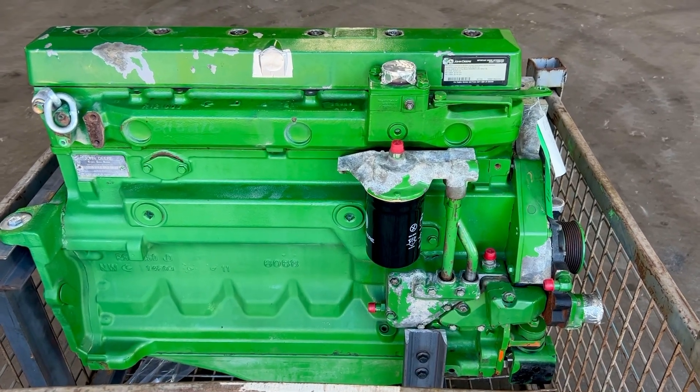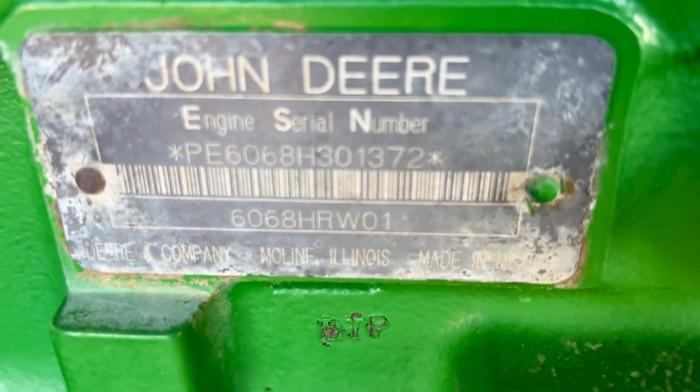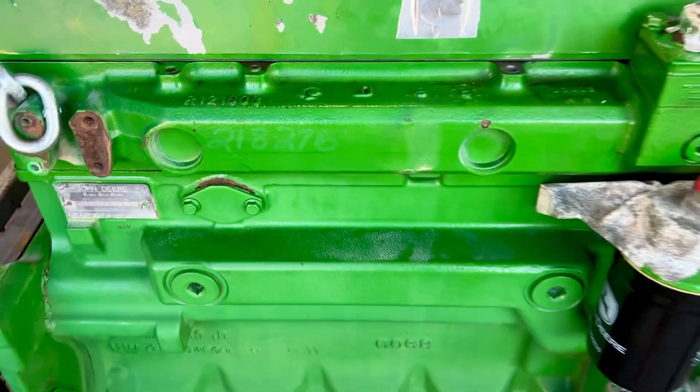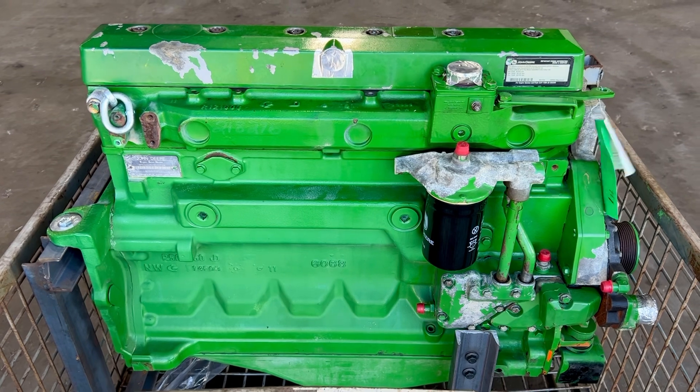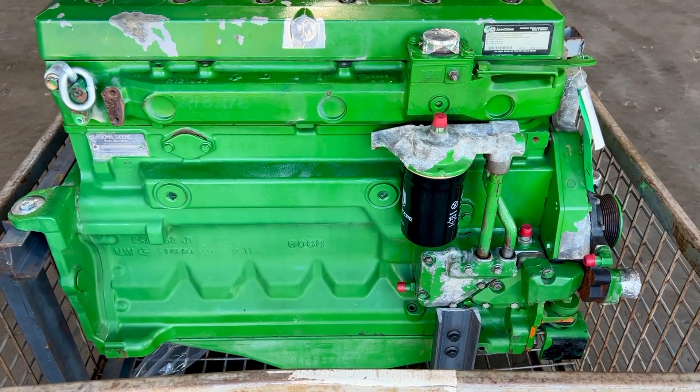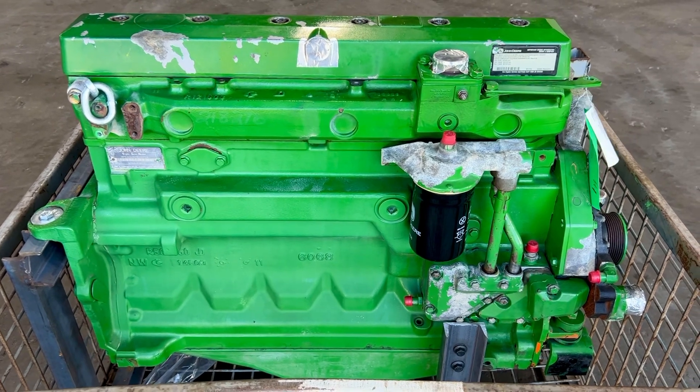John Deere 6.8 liter Power Tech engine, it's a 6068 HRW01. This is a 7020 series — also fits a 7010 series. This engine has been — we're going to call it a certified long block.